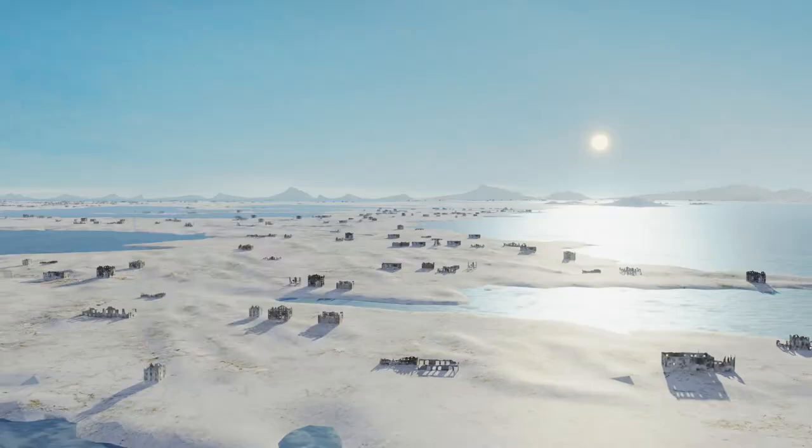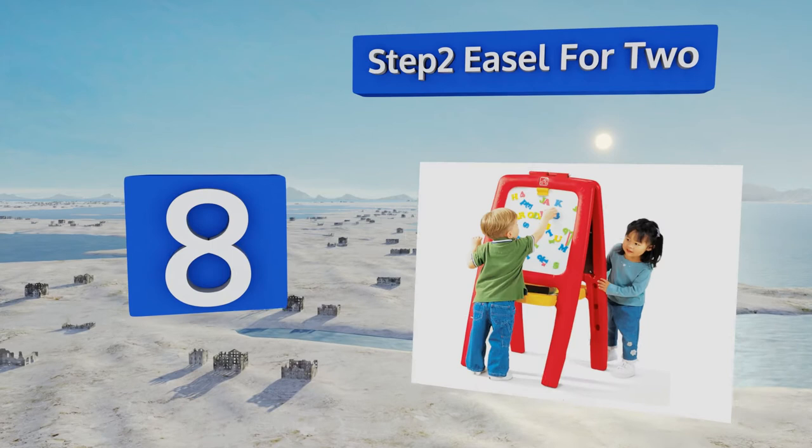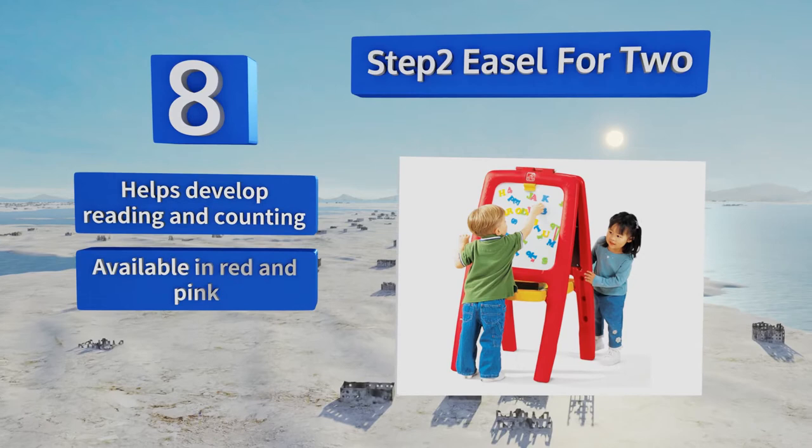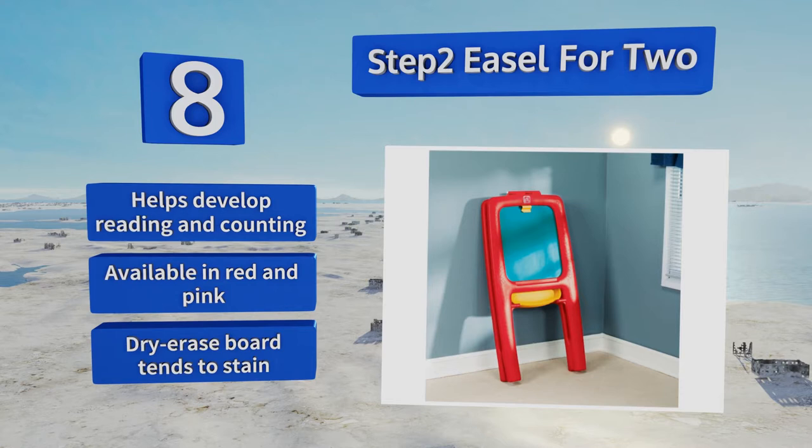Coming in at number eight, the Step Two Easel for Two comes with 77 multicolored foam magnetic letters, numbers, and signs which your child can use on its smooth surface. Its deep trays and pencil ledges keep supplies well within reach. It can help to develop reading and counting, and is available in red and pink.